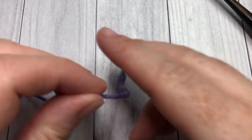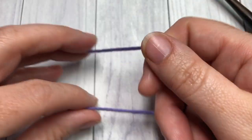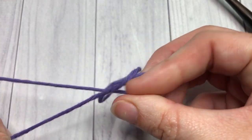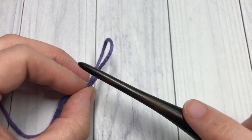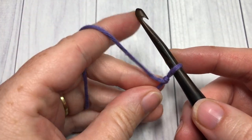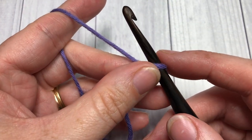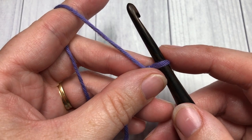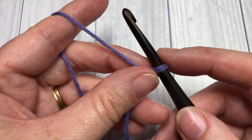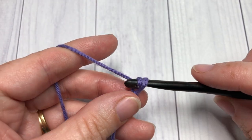Our stitch pattern today, the Tilted Rose Stitch, is worked in rows. So you're going to start by making your slipknot and then working a foundation chain. For your foundation chain you're going to need a multiple of 8 stitches plus 5. Today I'm going to be chaining a total of 29 stitches.